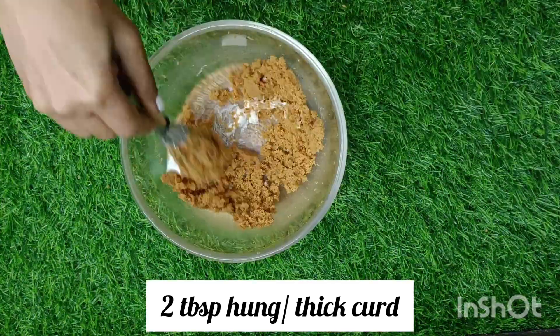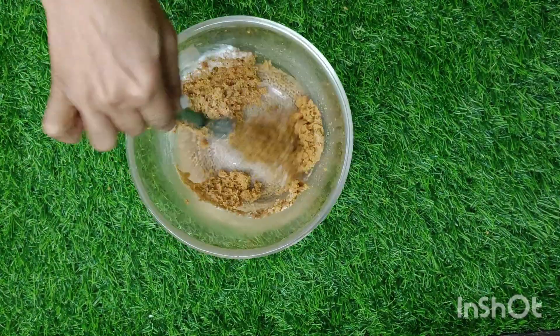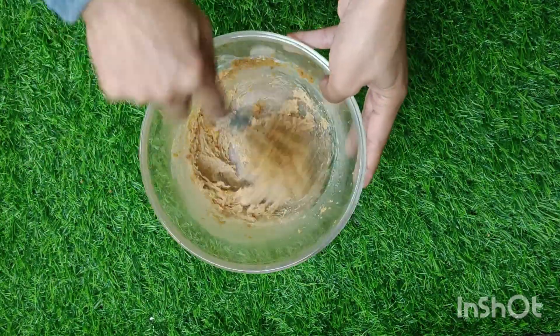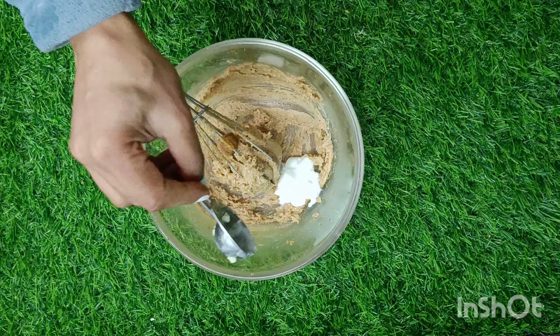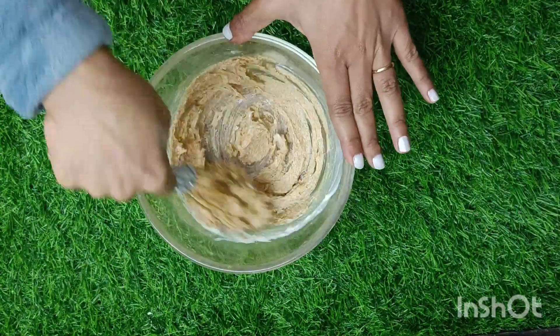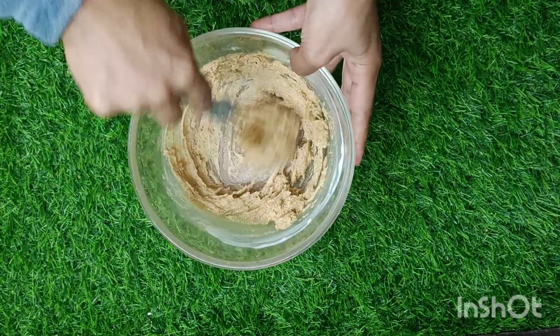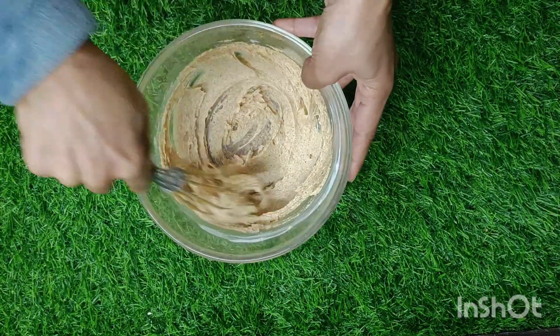Now let's add two tablespoons of thick curd without water. You may use hung curd here or even Greek yogurt. Always add one tablespoon at a time, cream, and then add another and check the peaks that are formed. It will be a gradual, slow process. You may use a hand mixer.